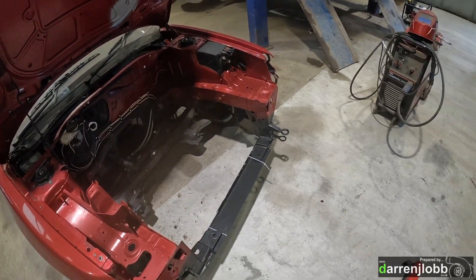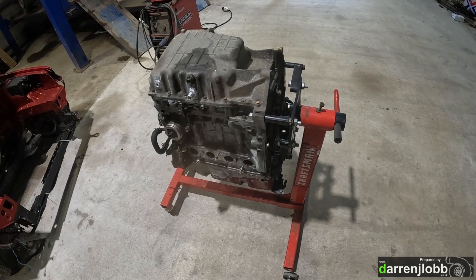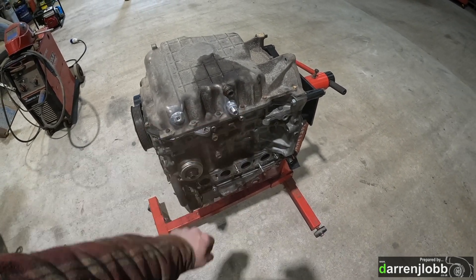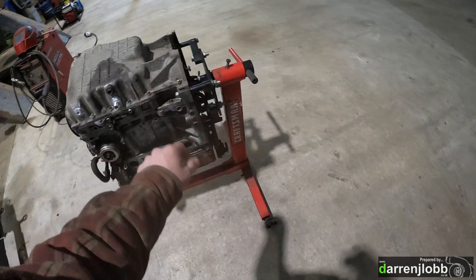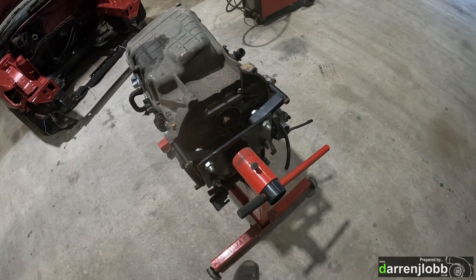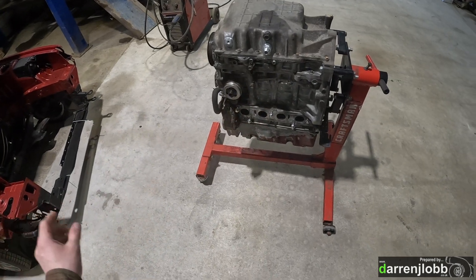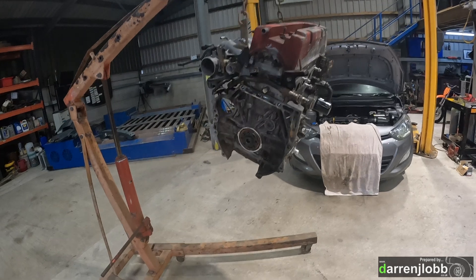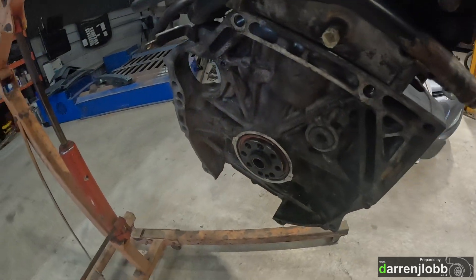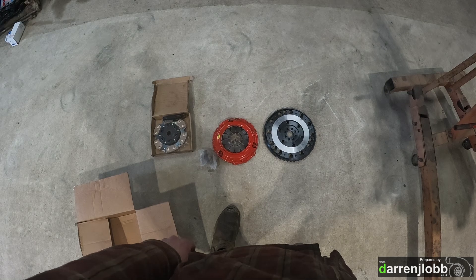Turning attention back to the engine itself. Sump is now bolted back on and sealed - it has a bung for oil temperature and the turbo drain. Flipping the engine around to take it off the stand to access the crank seal on this end, then fit the flywheel, clutch, and get the transmission bolted on. Got the engine on the floor now - crank seal done this end, new pilot bearing pressed in.